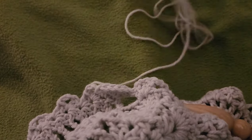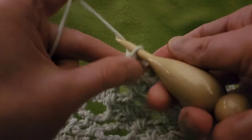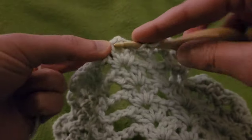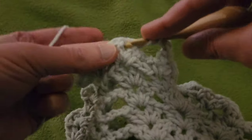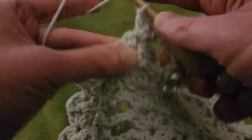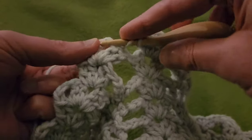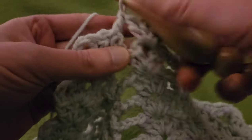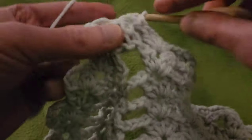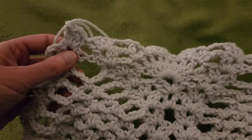Smidgen more yarn. Then from here, chain three. Double V in the chain one space of the double V: two doubles, chain one, two doubles. Then going directly into the next double V with a double V: two doubles, chain one, and two doubles. That is the end of row twelve.